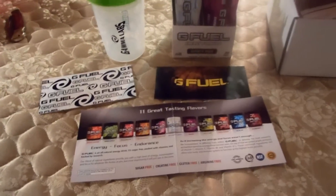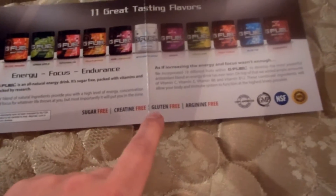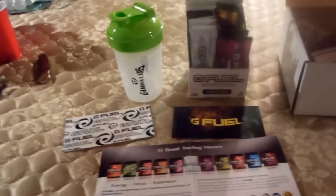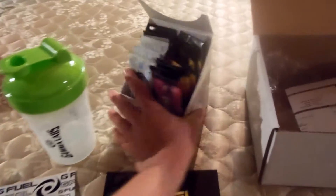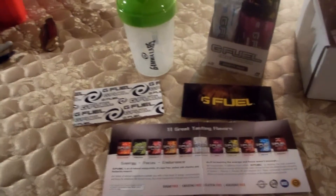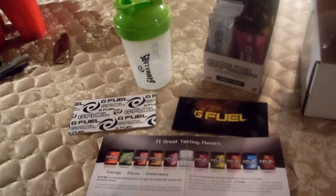What's great about G Fuel is that it's sugar free, creatine free, gluten free, and arginine free — a lot of that stuff is found in Monster Energy and Red Bull. If you want more information on how it works or want to see the actual supplement facts, I suggest going on their website and checking that out.